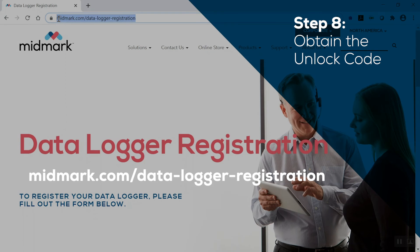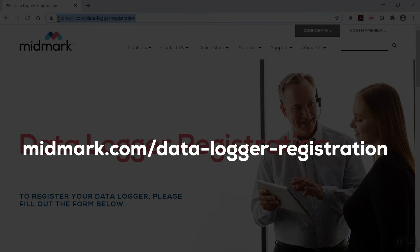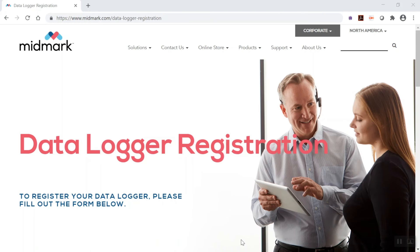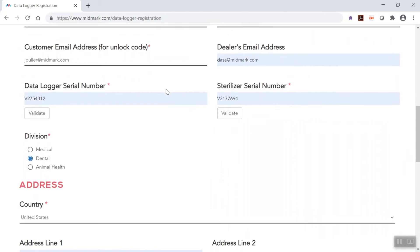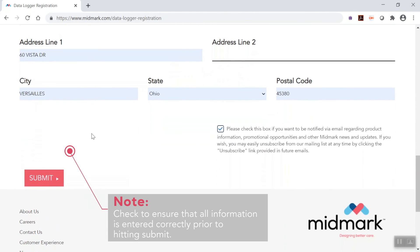You may access the data logger registration webpage at the address shown. Complete the data logger registration form on the webpage to obtain an unlock code for the data logger. The code will be sent to you via email.